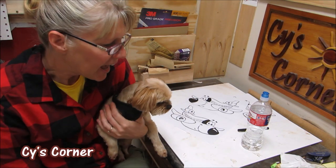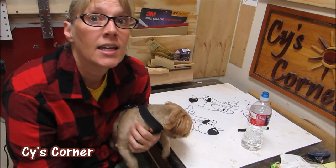Hi all, Cy here and Johnny, and my next project is a plane, and it's for Makers Care.